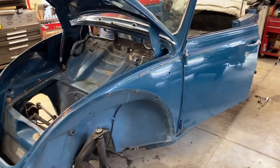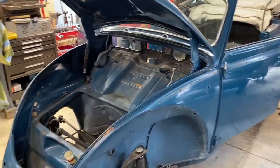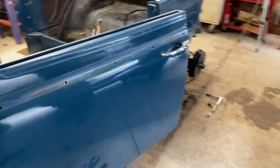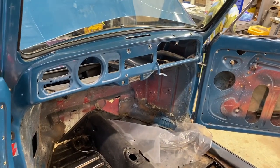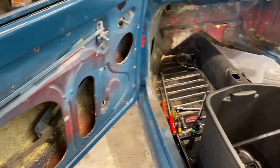We brought the car into the shop yesterday and this is day two of the stripping of the car. Got a lot of pieces off and Dale and Ron are working on the doors. We've got the dash out, got the switches out, and door mechanisms. Interior is getting fairly gutted.